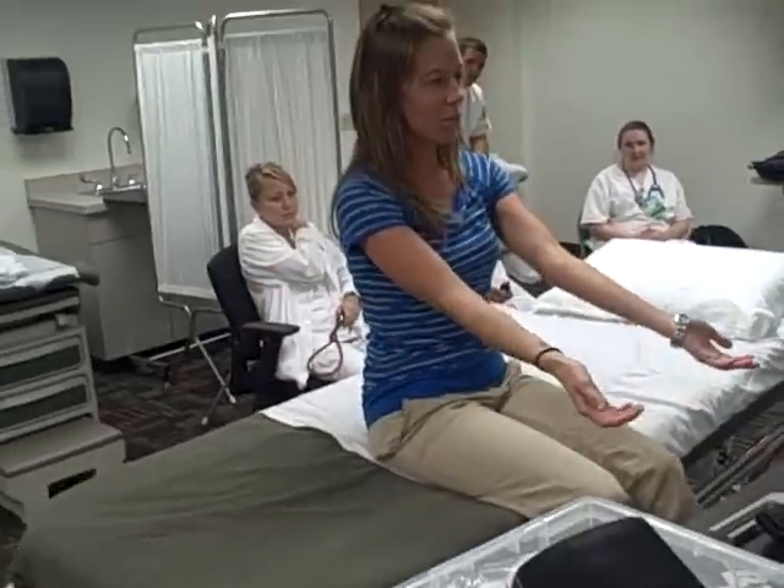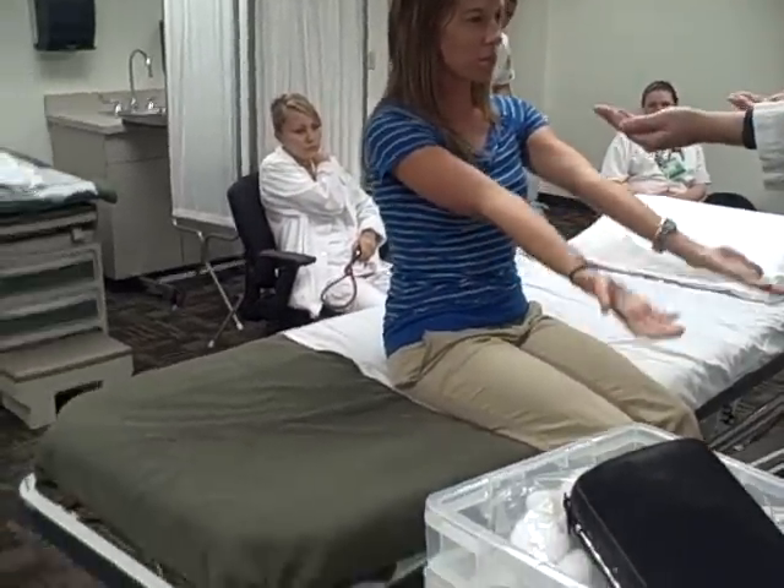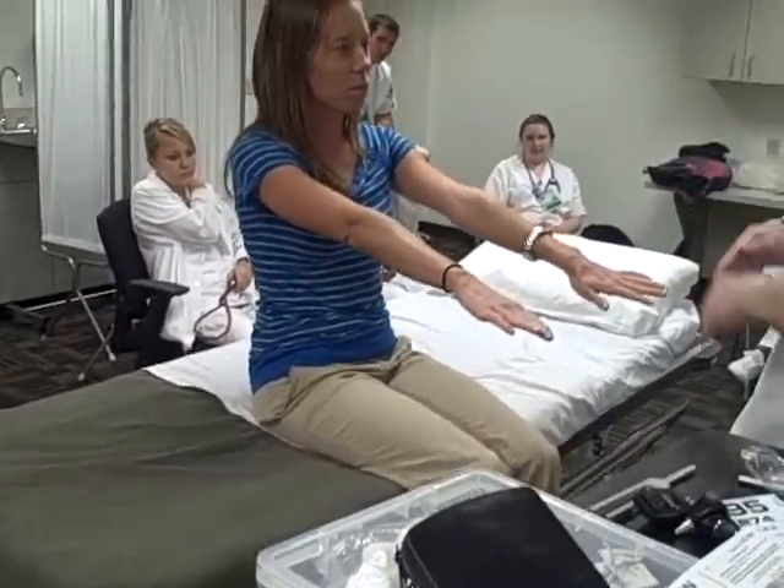And for the elbow, we're going to do flexion, extension, supination, pronation.